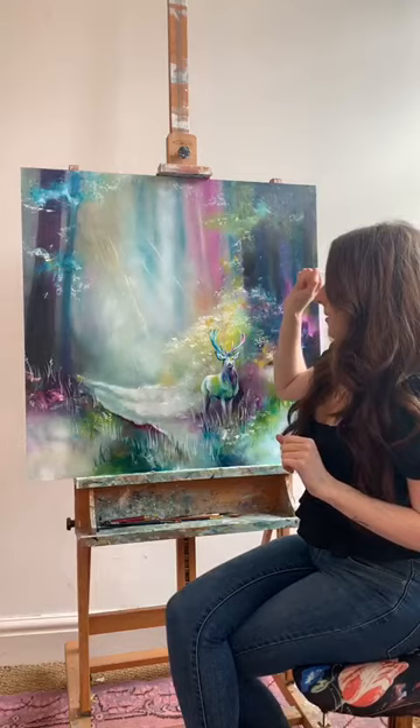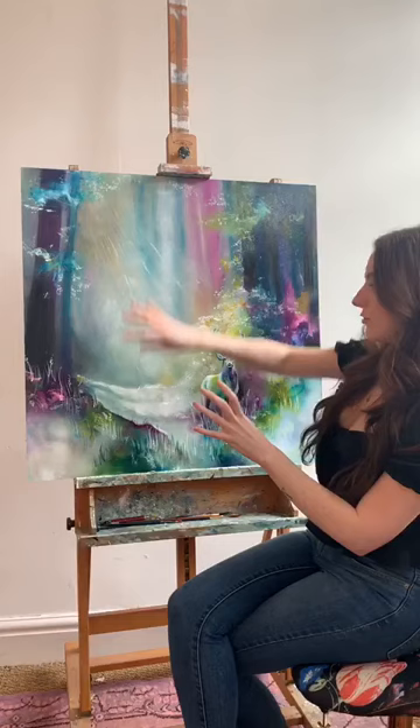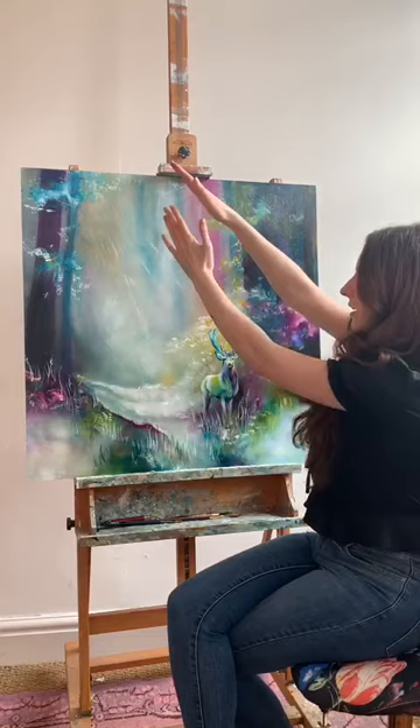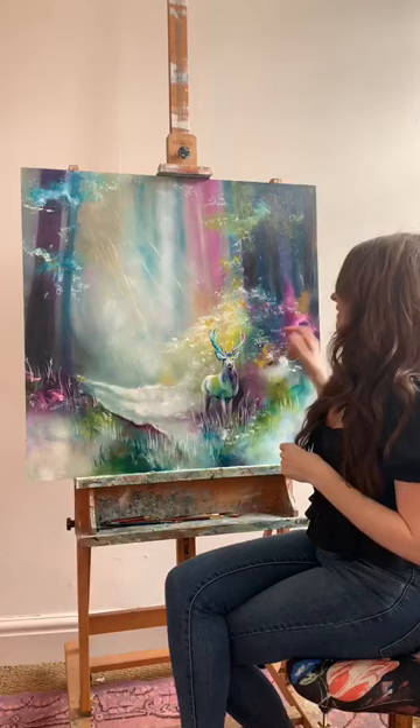The whole composition with the trees was to kind of frame these very light trees really fading into the background. And the placement of the stag here was especially to carve out this bit, to bring light in and draw your eyes down here onto the stag, which is then illuminated by it. That was what I was trying anyway.